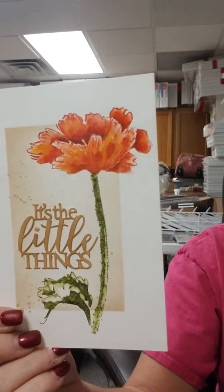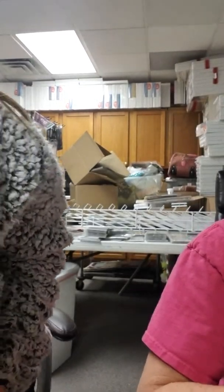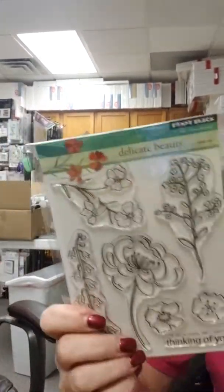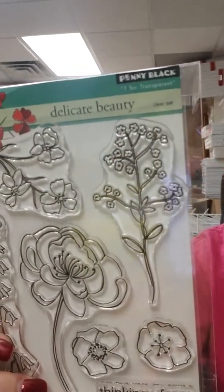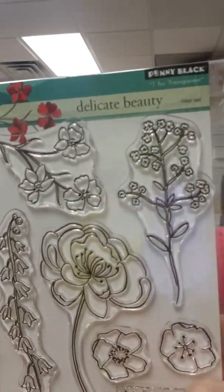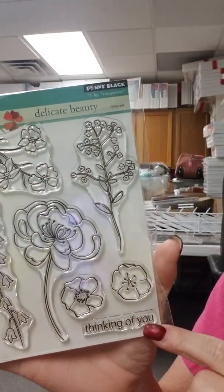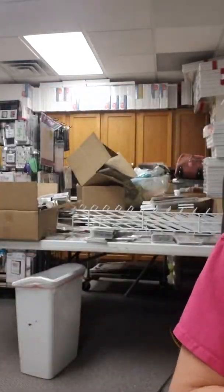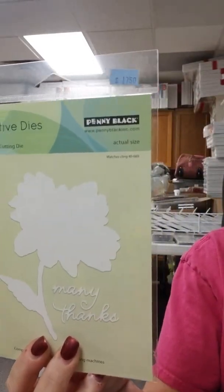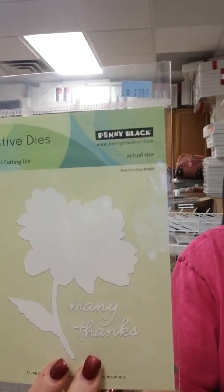Our last sample is done using the stamp called A Moment in Time. It's really pretty — the packaging doesn't even do this sample justice. It is so nice. And on the back you can see it colored in pink. Look at the detail on that stem — just incredibly pretty.